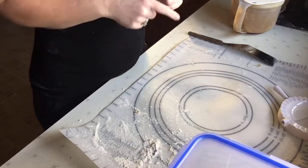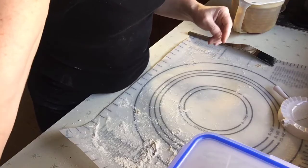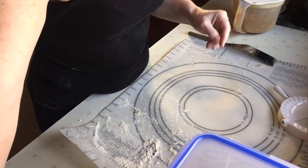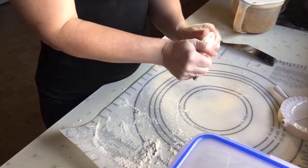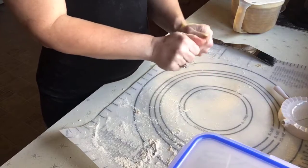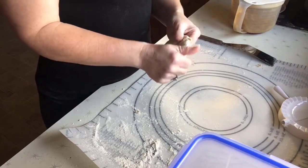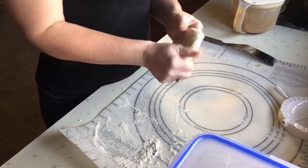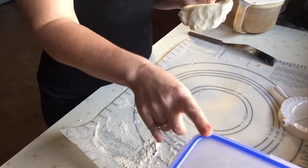Hi guys, it's Terry from Baking Crafting Everyday Life. My kids love pierogies — I believe that's how you say them. With us having to be gluten-free and dairy-free, my son does, and I also have to be sugar-free, so I adapted the recipe so we could do it.